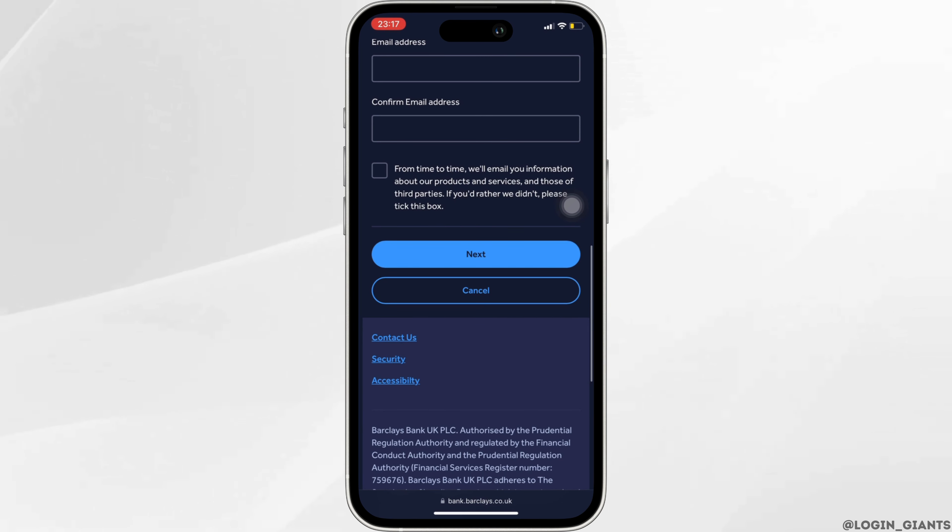Some verification process will be done and then your account will be created successfully. That's all for today — this is simply how you can open a Barclays bank account online.